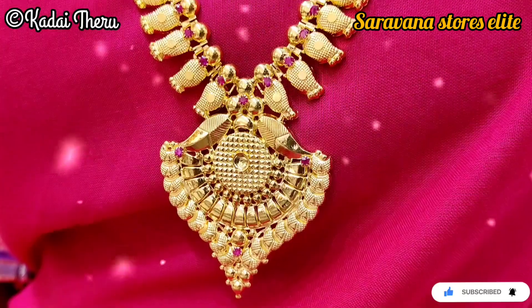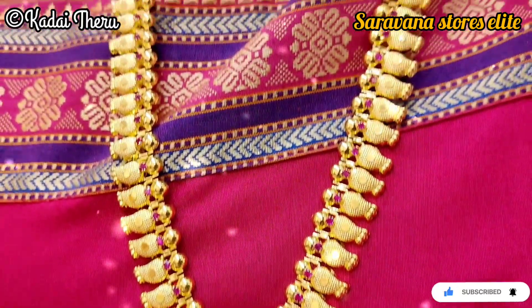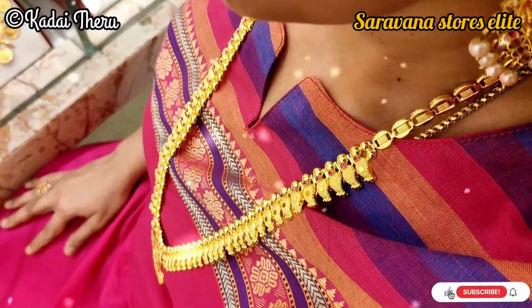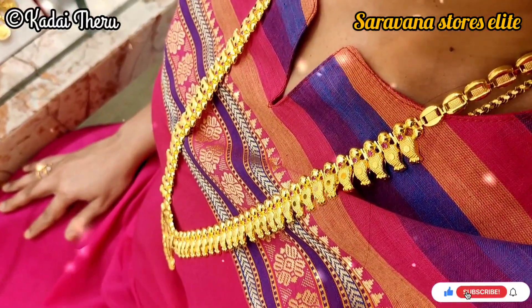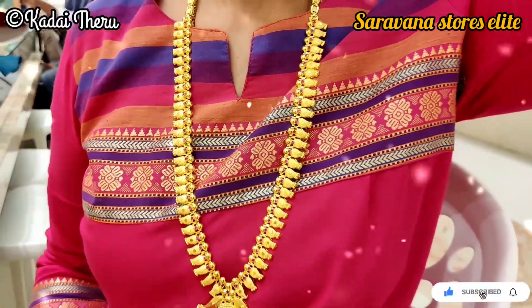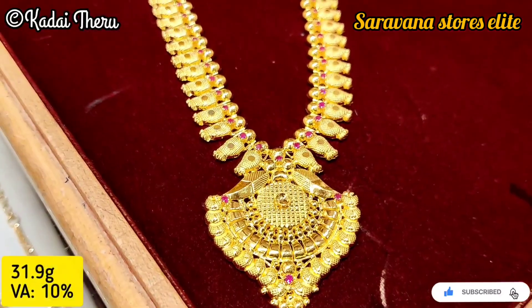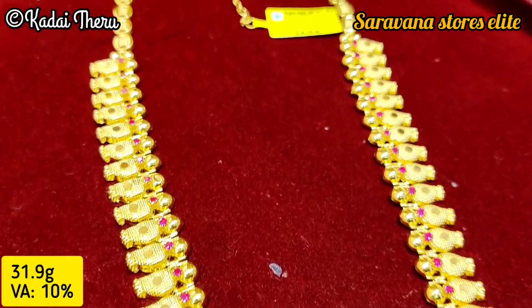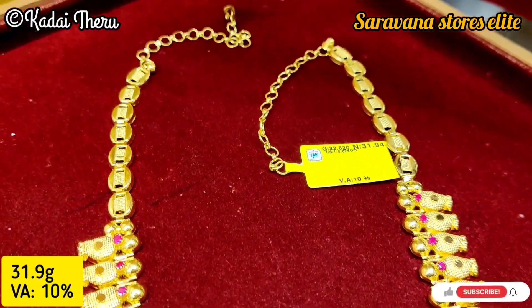Let me tell you about a nice bridal haram. This weight is about 32 grams, with a wastage of 10%.